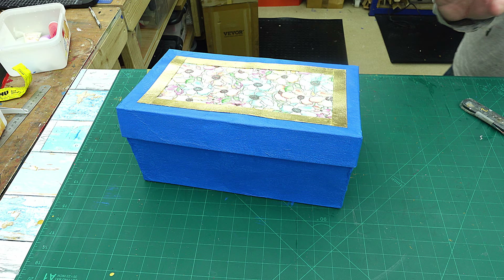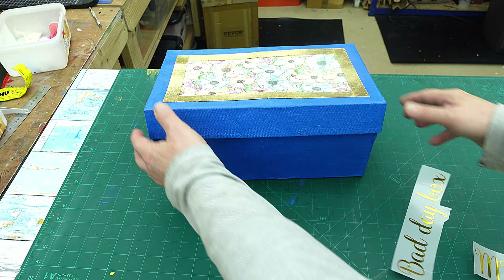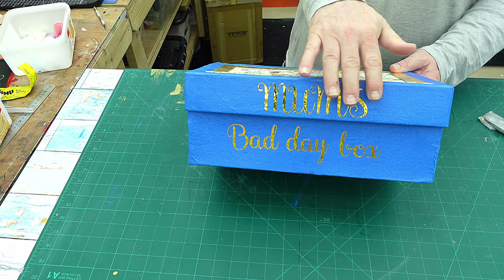This is all lovely and dry now and I've just got one more thing to do — that's to pop on these letters which say 'mum's bad day box.' And then I'll show you what I'm going to put in it to start it off for her. There we go — that's come out all nice. Mum's bad day box.